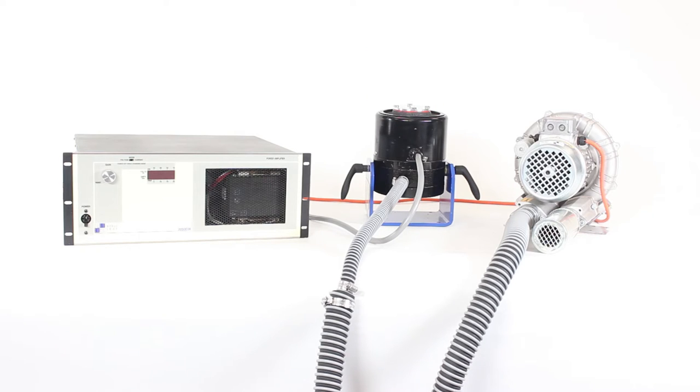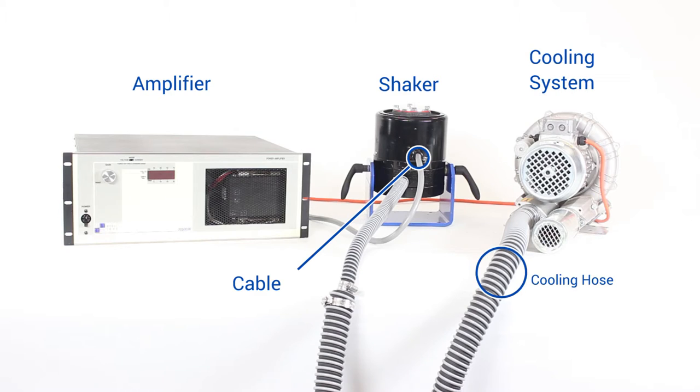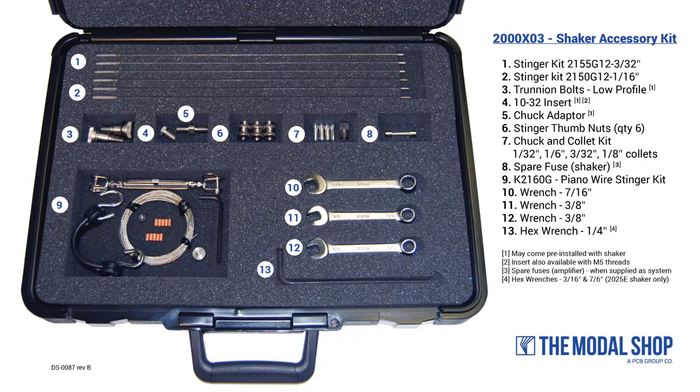The primary components of a Modal Shop shaker kit are the shaker itself, the amplifier, the cable connecting the amplifier to the shaker, a cooling system when applicable, and a standard accessory kit that contains spare fuses, modal stingers, and other tools.